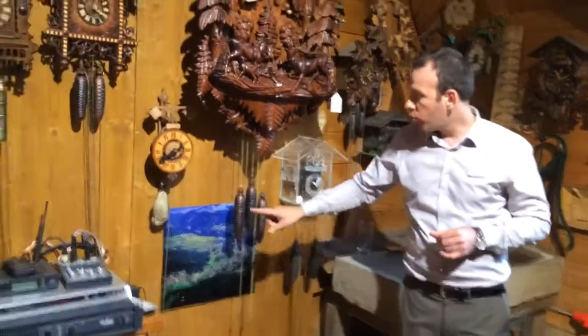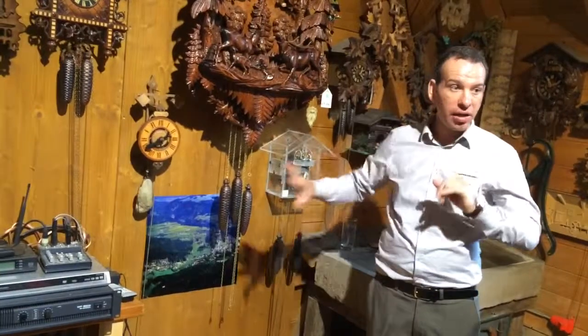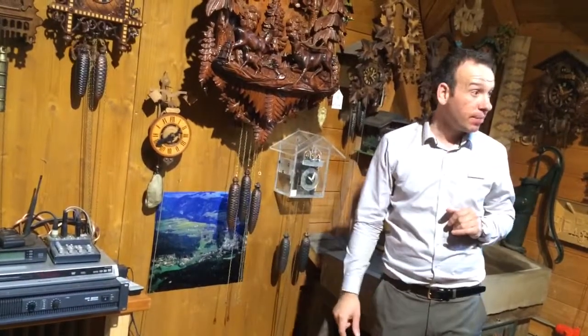You might have noticed the three weights underneath the cuckoo. Do you know why we have three weights? One for the timekeeping — these are not decorations. These are all mechanical clocks; they are running by the gravity of the weights. They don't have any batteries inside. One weight is for the timekeeping, one for the cuckoo, and one for the music.